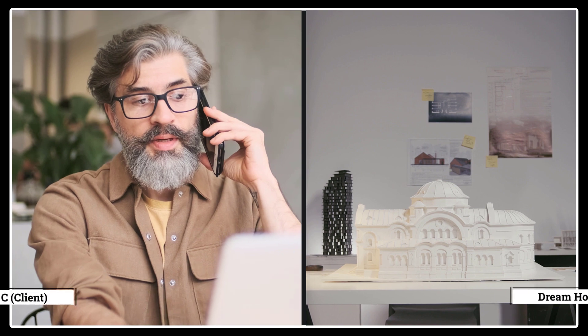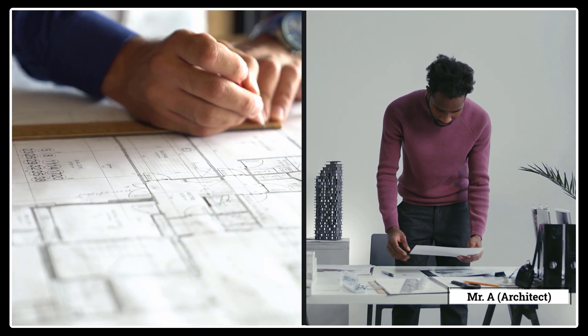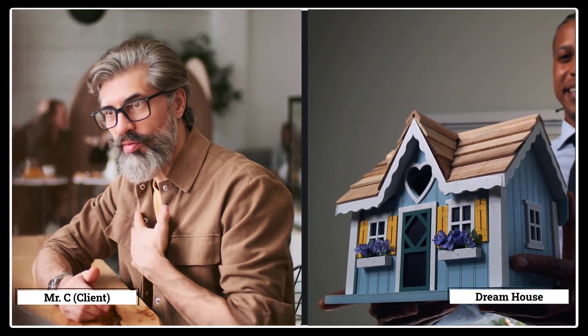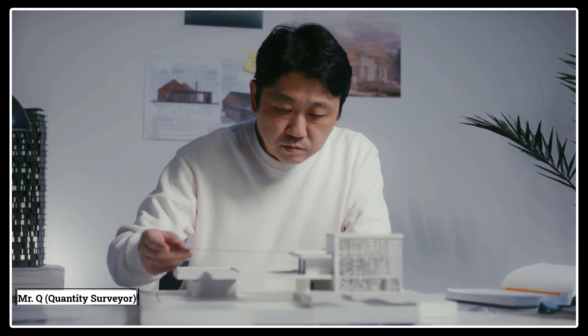Let me share a short story to demonstrate this role. Mr. C, a client, wants to build his home. Traditionally, the first person he calls is an architect, Mr. A, who collects all requirements and represents them in an architectural drawing. On seeing the masterpiece, Mr. C is pleased and excited. However, he tells the architect, 'I have only one million — will it be enough to build my home?' This is where the quantity surveyor, Mr. QS, steps in.